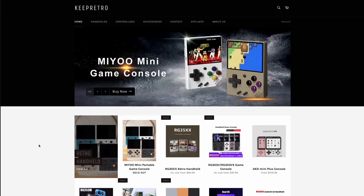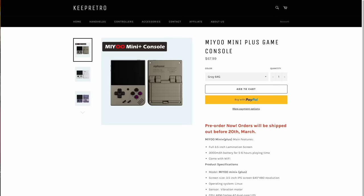My review unit actually came from KeepRetro.com. KeepRetro is a reseller, which means that they buy a bunch of devices in bulk and then sell them out to people individually. One of the benefits here is that they offer pre-orders before a device launches, so if you don't want to go to the Miu website on AliExpress and wait for stock to fill up, you can make a pre-order with KeepRetro. The pre-order listing is now live — it is $68 and that includes free shipping.